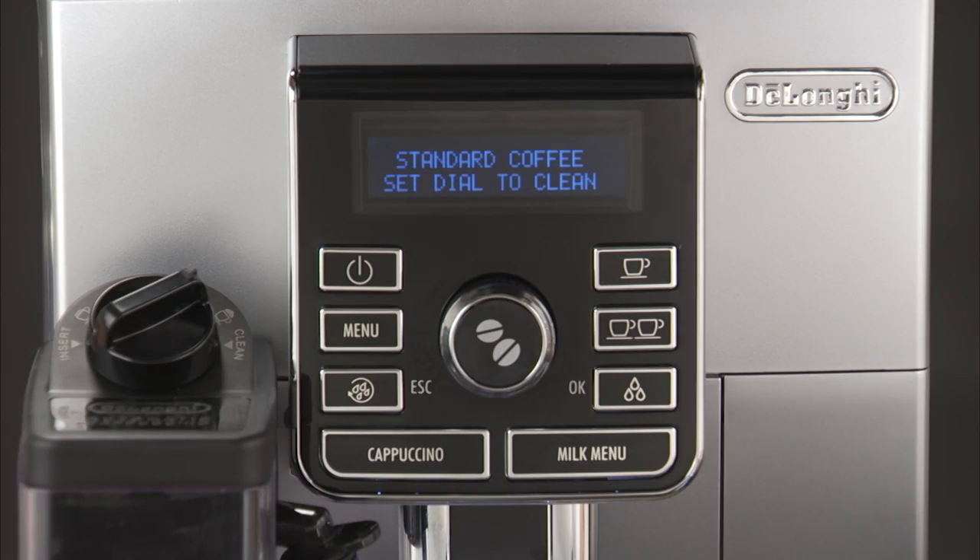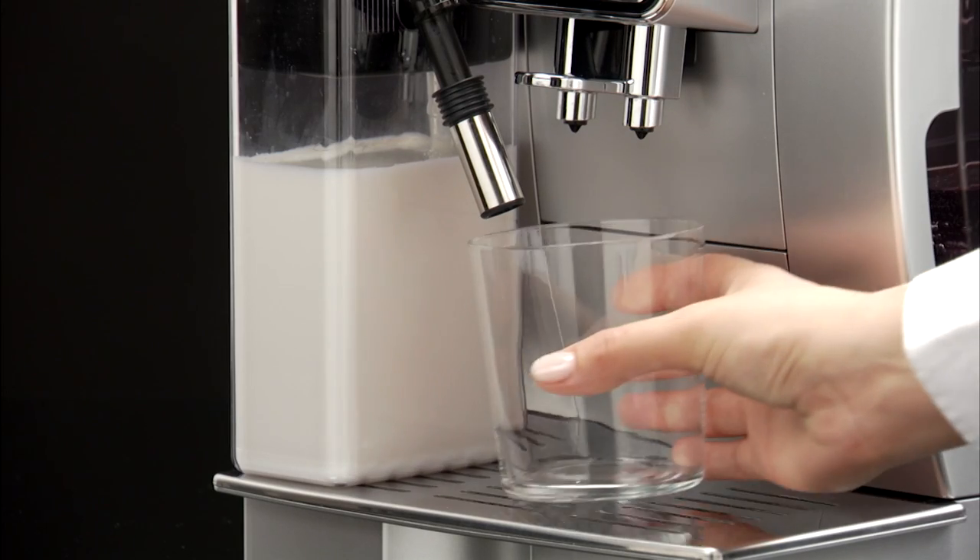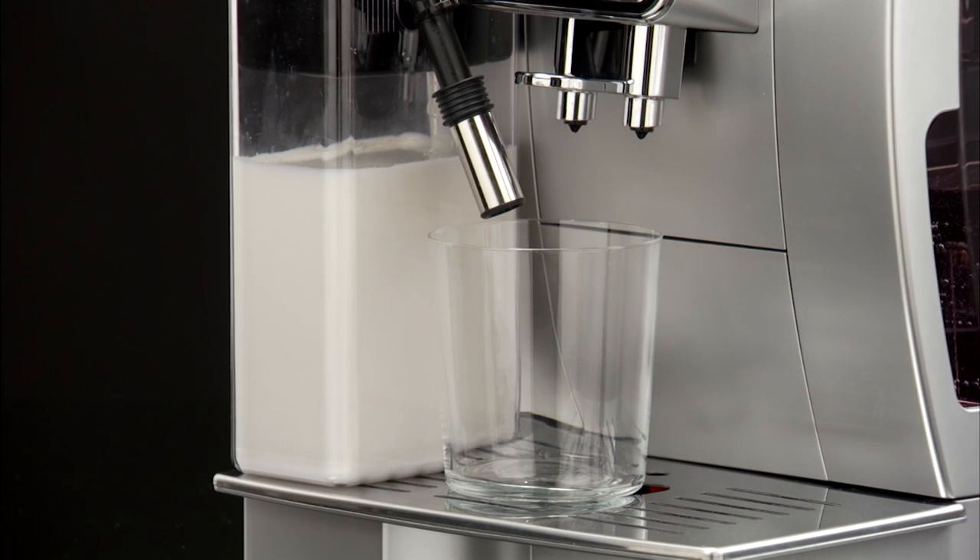Set the dial to clean — this flashes on the display each time you use a milk function. To eliminate all milk residues, proceed as follows: leave the milk container in the machine; you do not need to empty it. Place a cup or other recipient under the frothed milk spout.